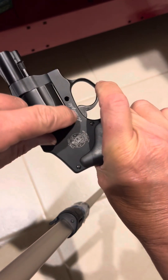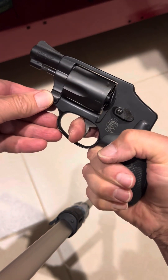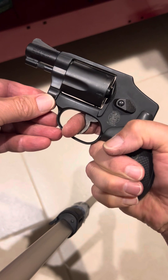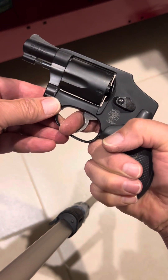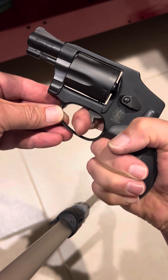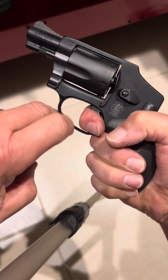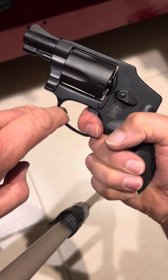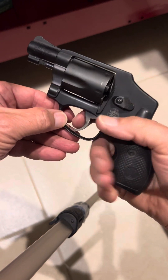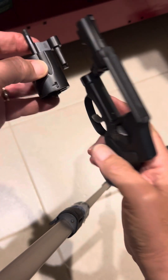I have the crane screw removed because I want to show you something. As factory configured, it works just fine — the hand comes up and indexes the cylinder. You can see here the cylinder stop is engaging; everything is good about this gun.